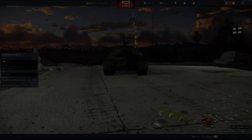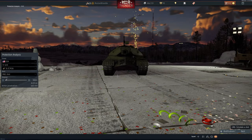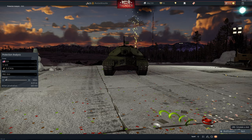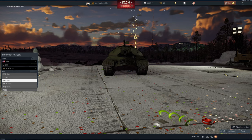Hello everybody, Mustard Knuckle back again. 3 Minute Clinic: how to kill an IS-3 in about 3 minutes. It's a 7.3, so we're going to do it in a 6.3 M26 with the M82 shot, which is an explosive shot.